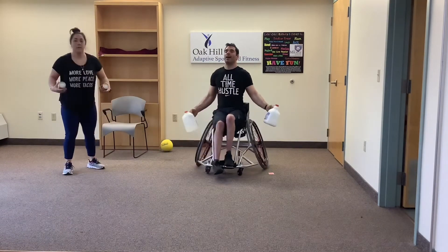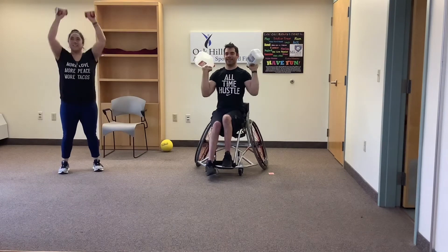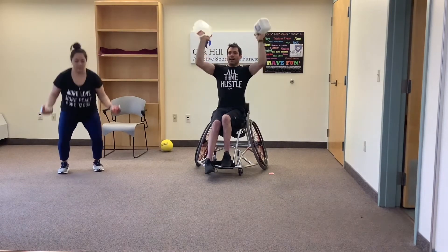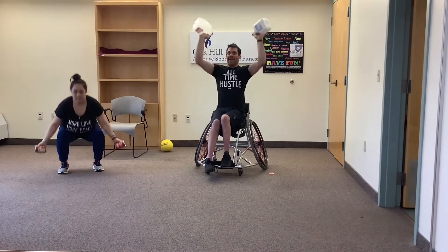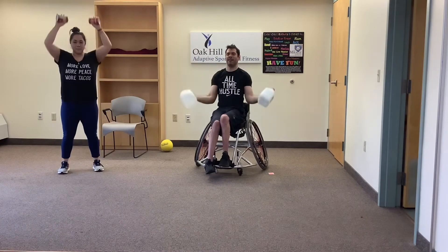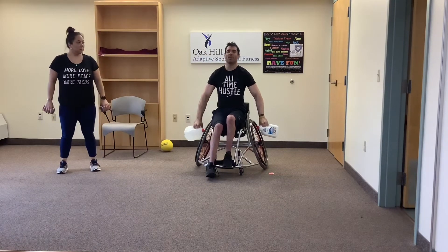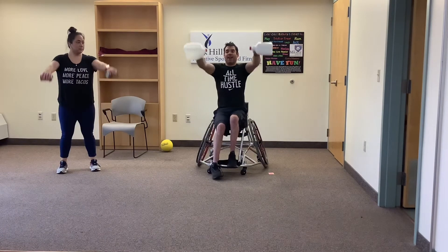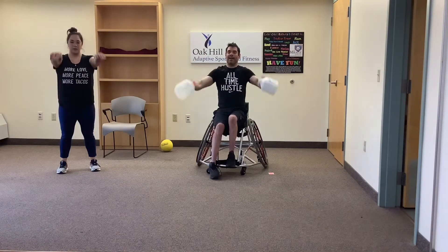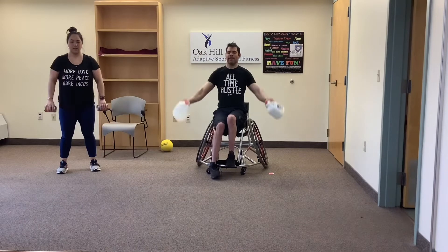Back to the weights — curl to press. Focus on being slow and controlling the weight; the less sloshing you hear, the better. Four, three, two, and one. Now turn your hands so palms are facing back and knuckles pointing forward — shoulder press straight out in front. Make sure your shoulders don't come up to your ears; keep them nice and low. It's a shoulder raise — two more, one more, good.